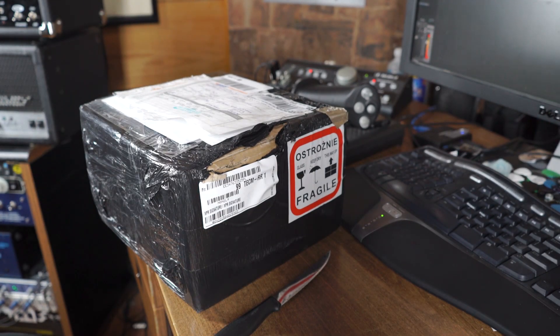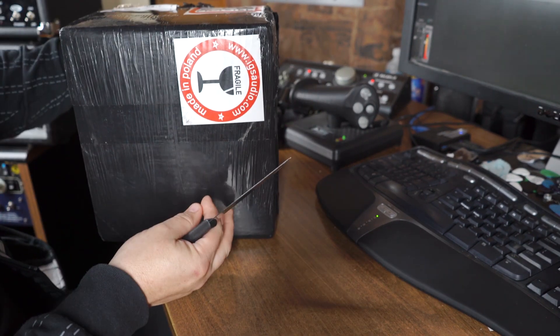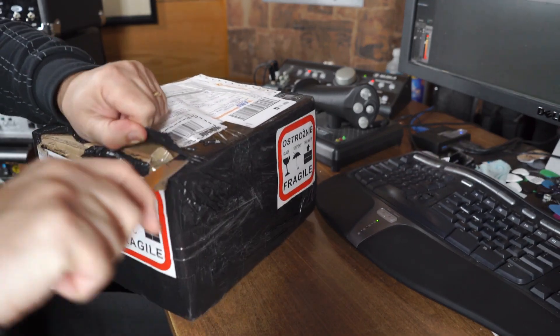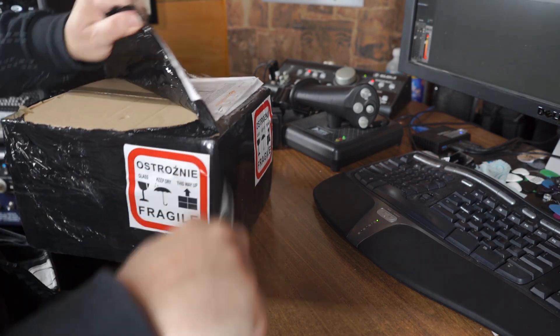So yeah, I got this box in the mail today from IGS Audio. We're gonna take a look and just see what it is. IGS Audio — fragile. I was talking with these guys a couple weeks ago. They said they wanted to send me something to check out. I think it's gonna be really cool. Let's see what we got today.